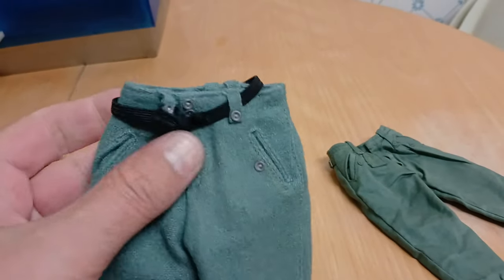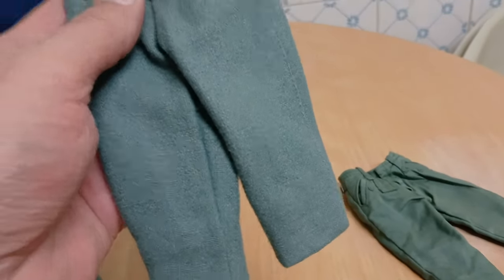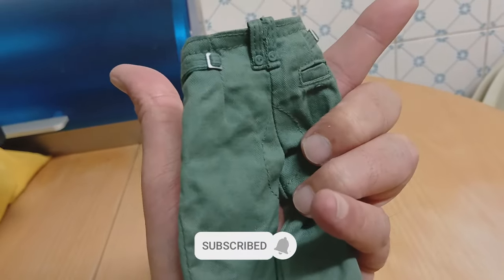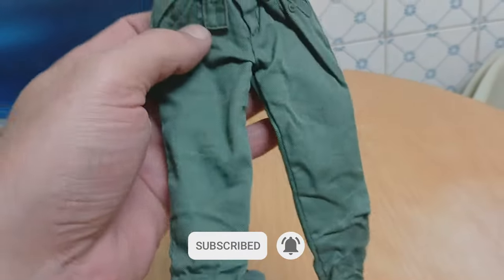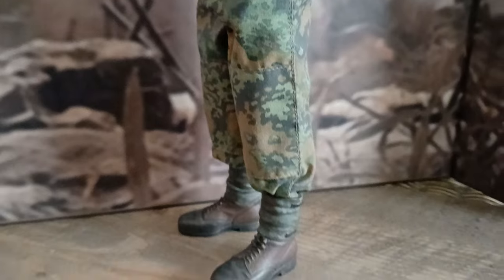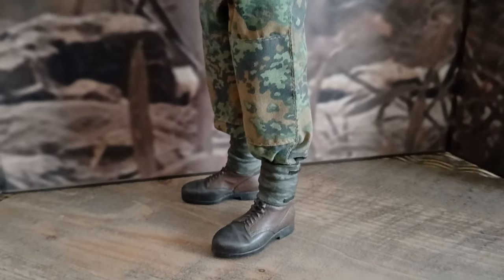The problem is that the fabric is too thick and becomes complicated to use on a figure, so I looked for a replacement until I found one. These are the pants that belong to the jacket worn on this figure, but they didn't look good and I decided to replace them with other pants I had in the spares with SS camouflage. Sounds better to me — what do you think?